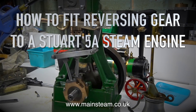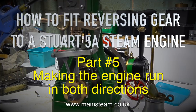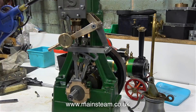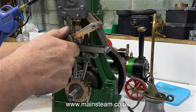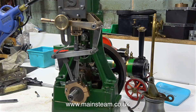How to fit reversing gear to a Stuart 5A steam engine, part 5. In this episode I'm going to show how I made the engine run in both directions, because as you can clearly see from the last episode it will not run in reverse. There's a problem here — the eccentrics have been machined as one unit and I think the geometry must be wrong, because normally it's not this difficult to get these engines to run.